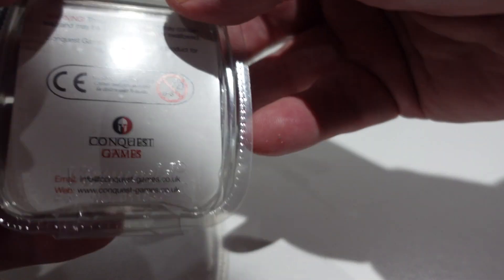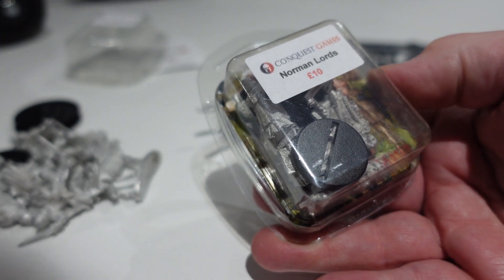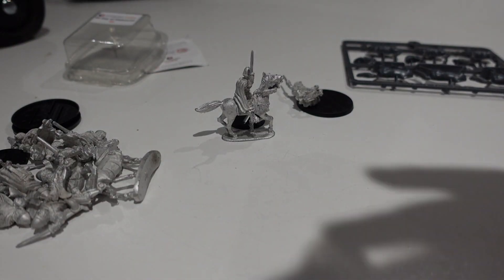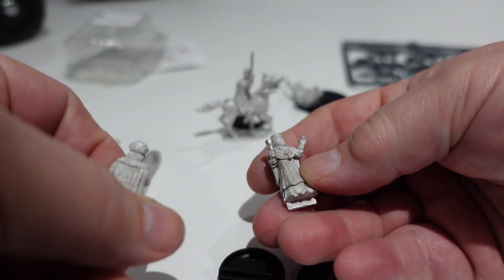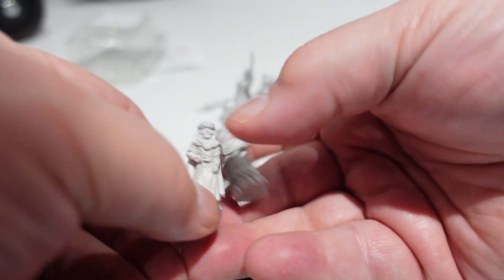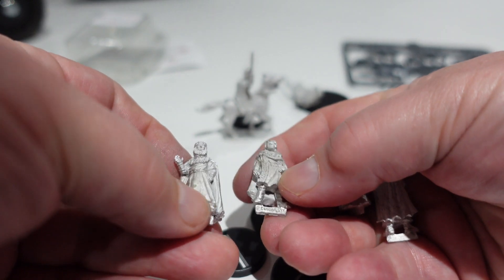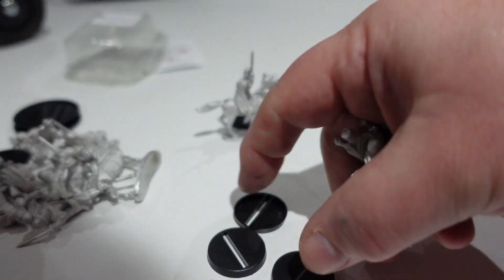I also picked up a pack of Norman Lords - Norman Lords and Ladies. Really, really nice. Look at them - really good. They'll make good characters.